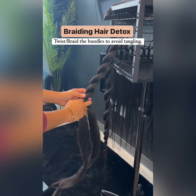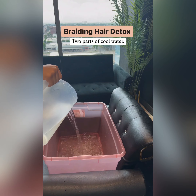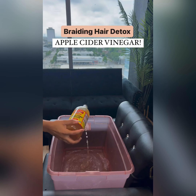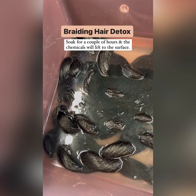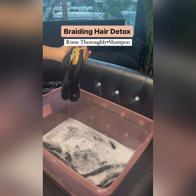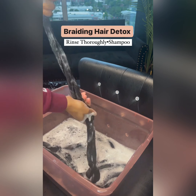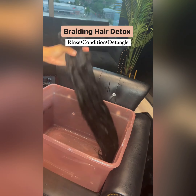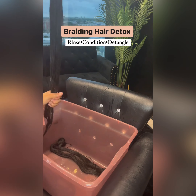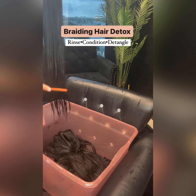In today's video, we're going to show you how to detox your braiding hair — this is especially for people that have itchy hair or an itchy scalp. You soak your braiding hair in a bowl of warm water together with some apple cider vinegar to detox the hair from any chemicals that might contribute to itching. After that, you rinse and condition with a deep conditioner or a leave-in conditioner, then comb and detangle the braiding hair, rinse thoroughly, and allow it to air dry.